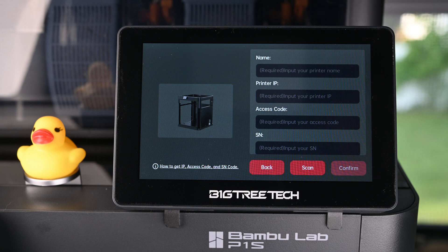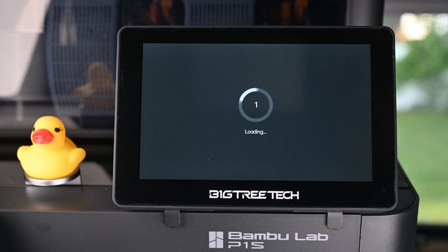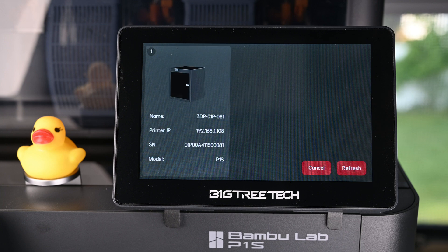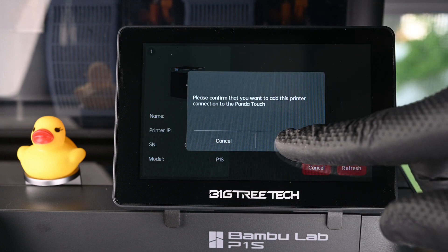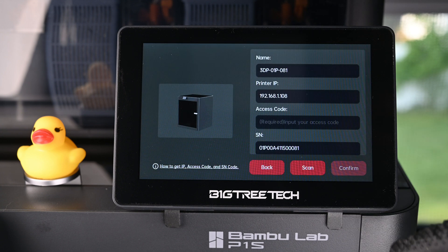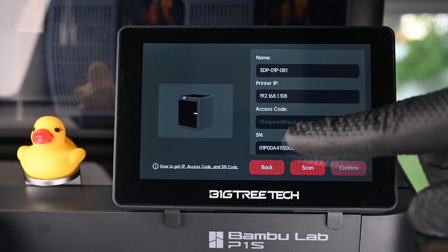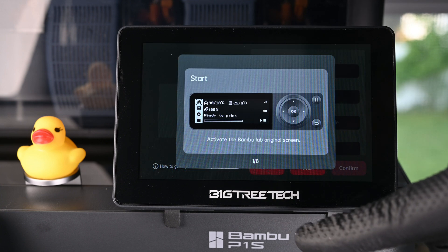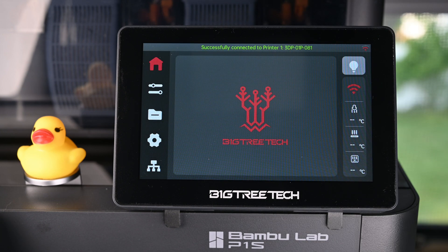This page asks you to fill out the information about your printer so it can get connected, but instead of doing all that, you can simply press scan for it to search your local network for Bamboo printers. This took some time, but it eventually found my P1S. After tapping the printer to select it, it asked me to confirm. This filled out all the necessary information except the access code. I wasn't sure what this actually was, but thankfully there was a little tip linked below the printer picture. This brought up a really helpful series of steps for finding the required information. After entering my access code and confirming, the Panda Touch was ready to use.